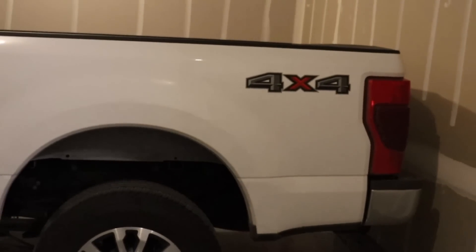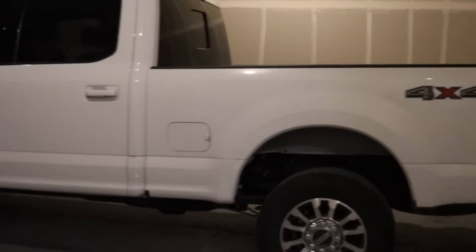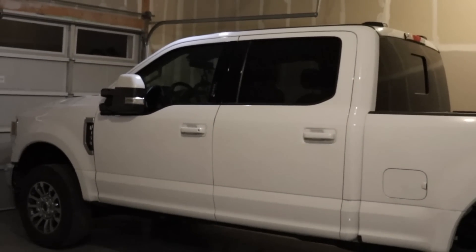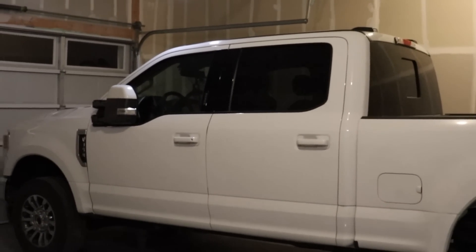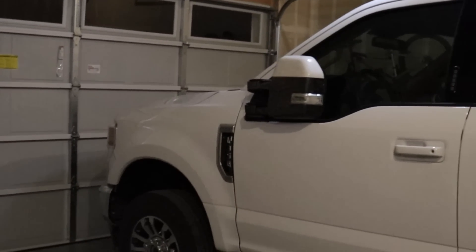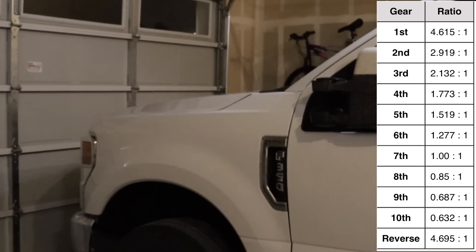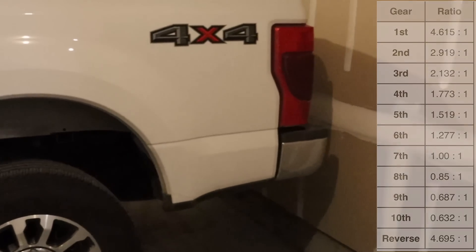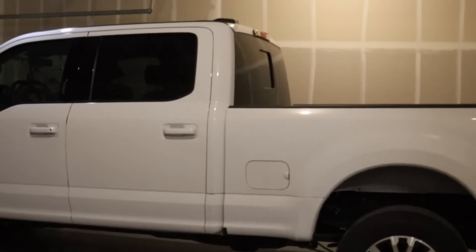If you live in Florida or a state that is at or below sea level, you don't have to worry about gearing the truck lower. This gas engine and the Ram's Hemi have more gears — this has a 10-speed transmission and the 8HP75 in the Ram has an 8-speed. The 10-speed has deep first, second, and third gears, so you don't really need lower gearing if you live in Florida. Because as I mentioned, you're never going to be able to tow 20,000 pounds with a 4.30-geared Ford F-350 without exceeding your payload anyway.